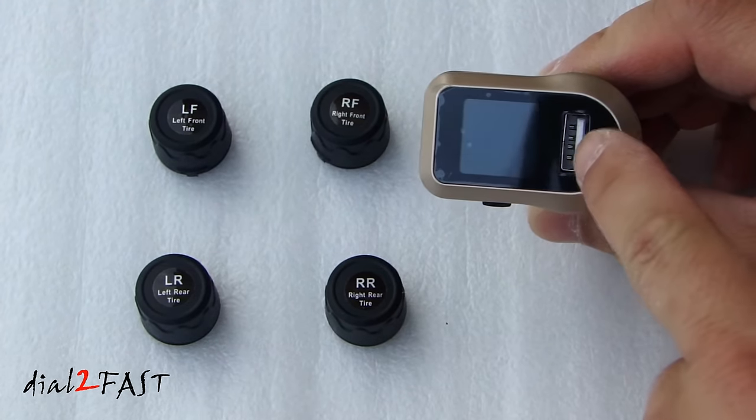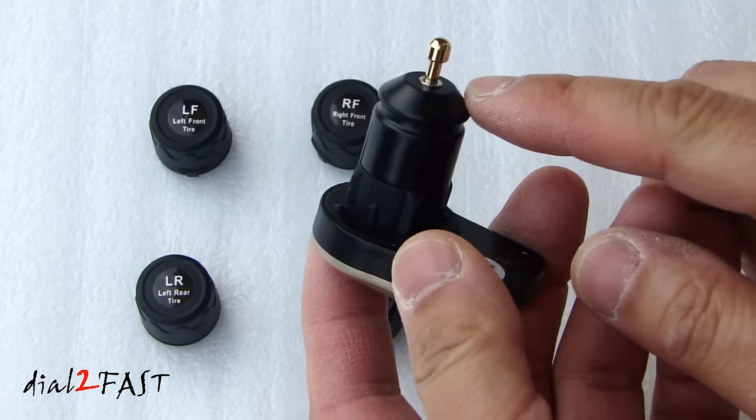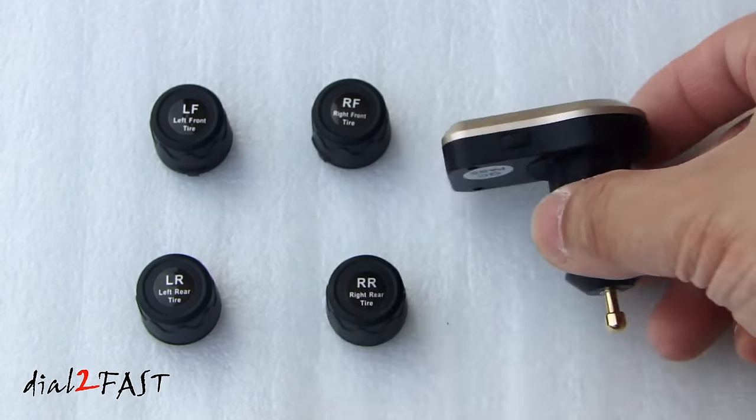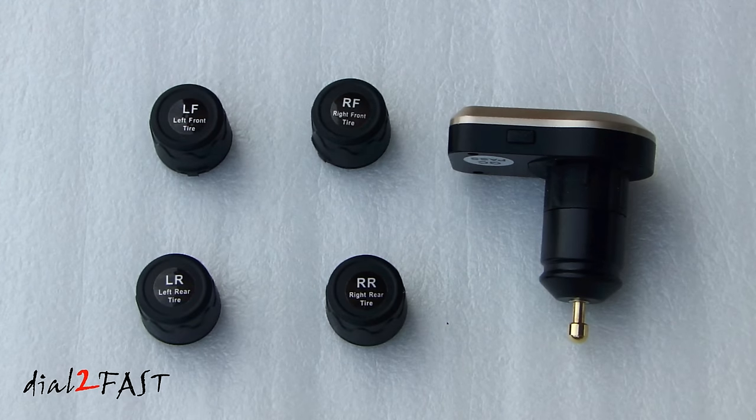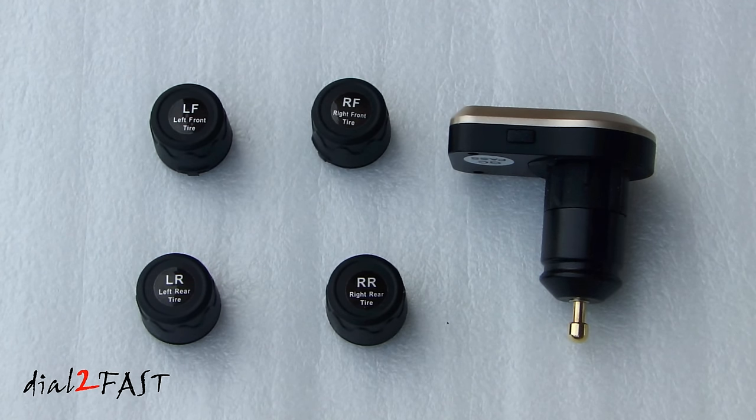On this display unit, we have a USB output. There's also a set button here. On this end, you plug into the cigarette lighter. The sensors will operate between minus 20 degrees Celsius to 80 degrees Celsius, and it communicates with the display unit using RF frequency at 433.92 MHz. The sensors have an accuracy of plus and minus 1.5 PSI. Besides monitoring tire pressure, these sensors can also monitor temperature.